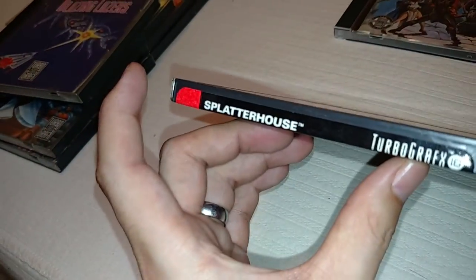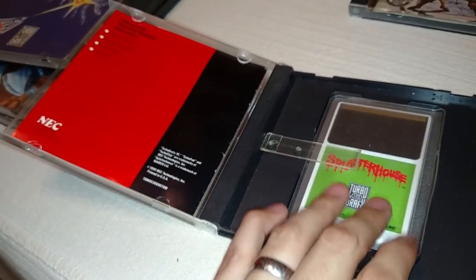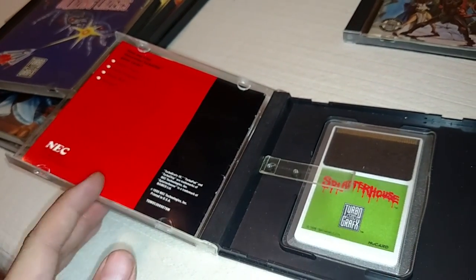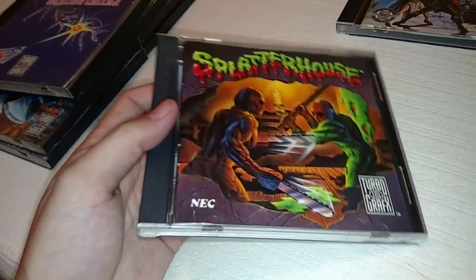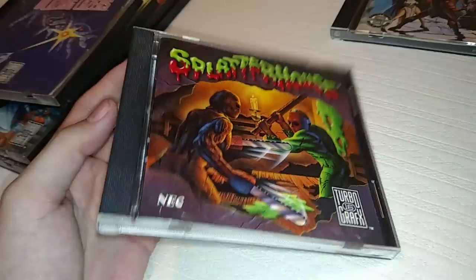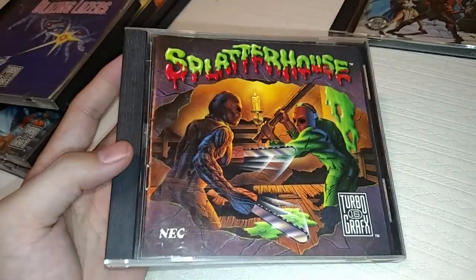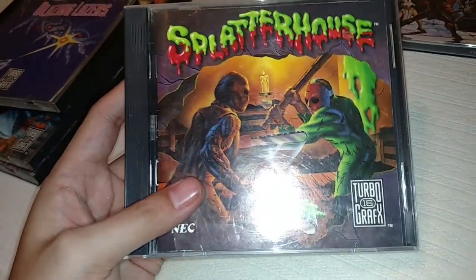This next game is called Splatterhouse, and this one is in excellent condition. I bought it on eBay — I offered the guy $40 for it and he accepted, so worth every bit of $40 to me. It's a side-scrolling action game — one of the more mature games for TurboGrafx, which is kind of cool. If you know anything about the Splatterhouse games for the Genesis, it kind of reminds you of those. It's not on a lot of top 10 lists, but it's definitely on my top 10.